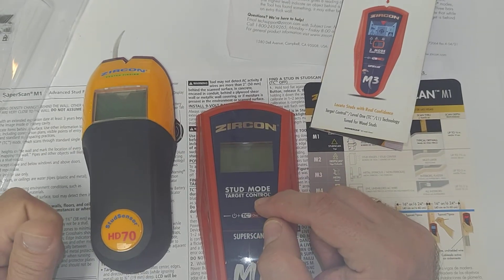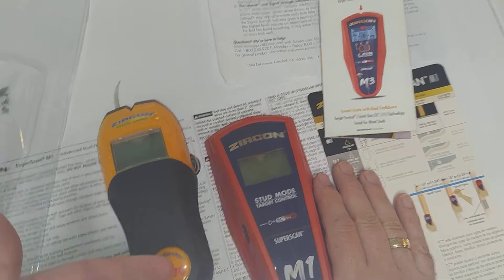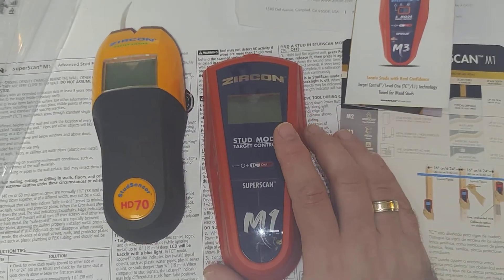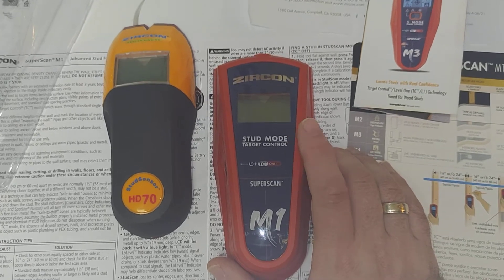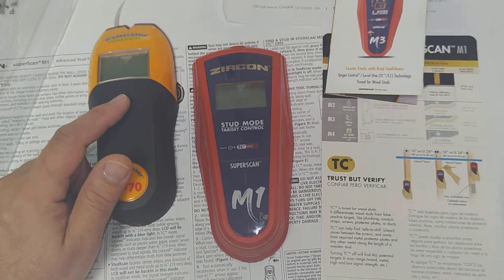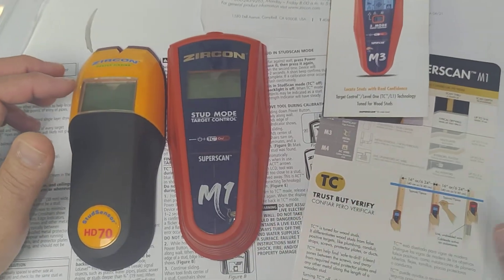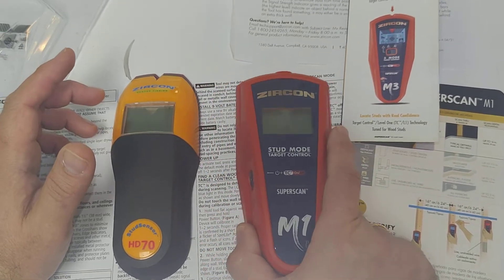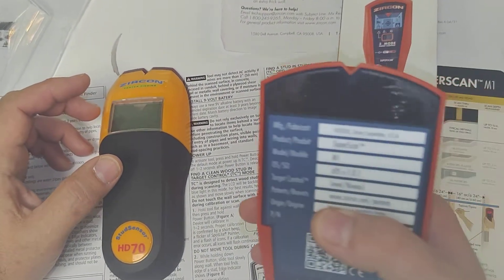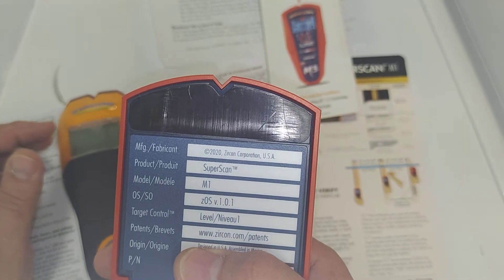However, if you calibrate correctly, the older version will show studs within the walls much faster than the target control does. At the same time, the target control is more precise when it comes to metal protection plates on the joist — it will always find you a clean wood stud where to put your screws. The older version would not differentiate between a metal cover on the stud and bare wood. Both versions will show cables inside the walls, including energized lines.